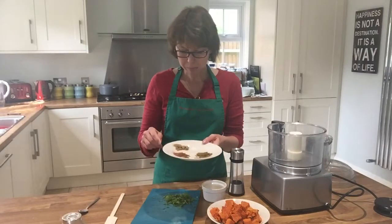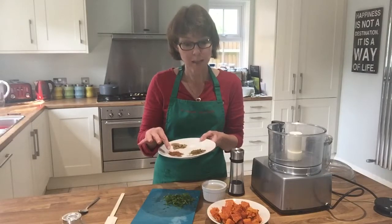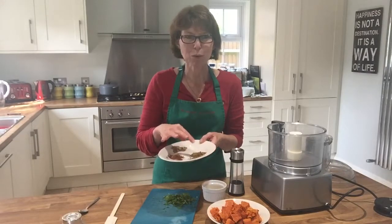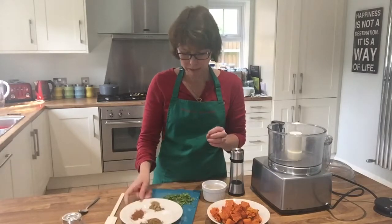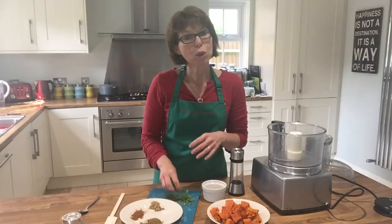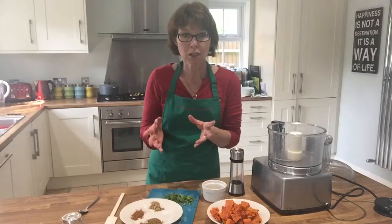Now for our spices: a teaspoon of ground coriander, a teaspoon of ground cinnamon, and a good heaped teaspoon of ground cumin — because I really like it. There's a pinch of salt in there as well. Finally, some chopped parsley — you could use parsley or coriander, it's entirely up to you.